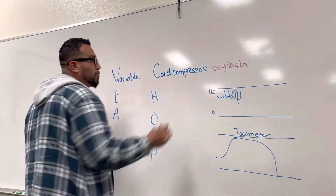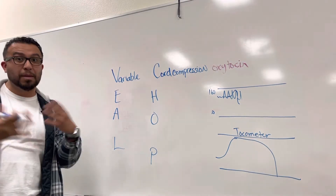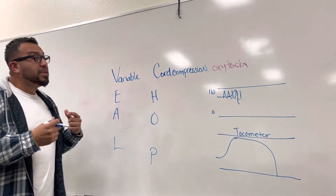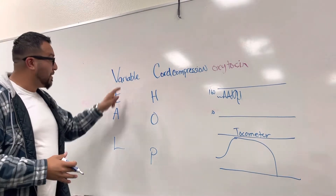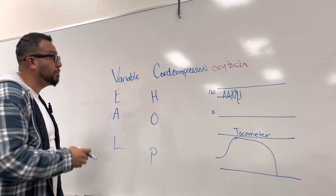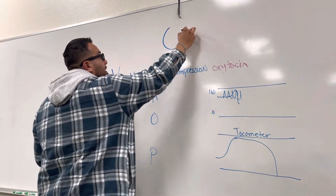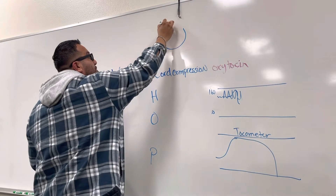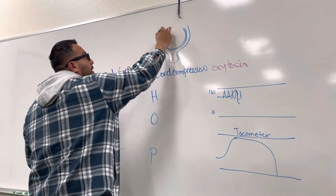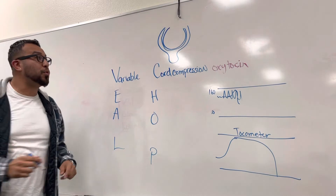Cord compression occurs if the fetus is in there putting an elbow onto the umbilical cord, which stops the blood supply. That's okay — you can reposition the mother. But one of the more dangerous things that can still occur under variable decelerations is that the fetus's head could be coming out and the umbilical cord could be wrapped around the head.